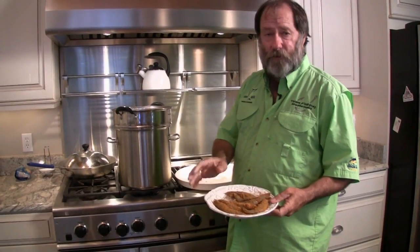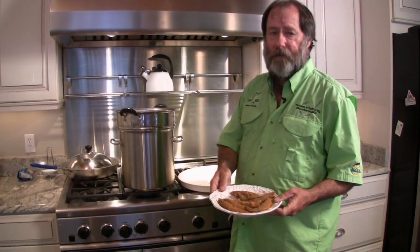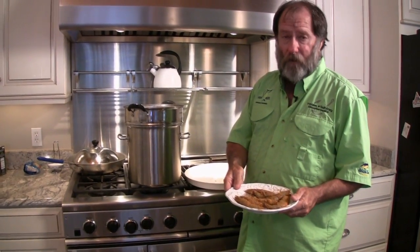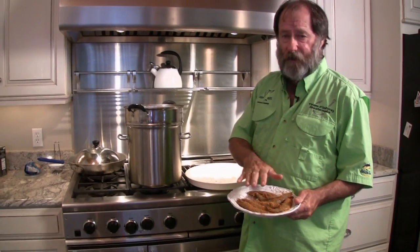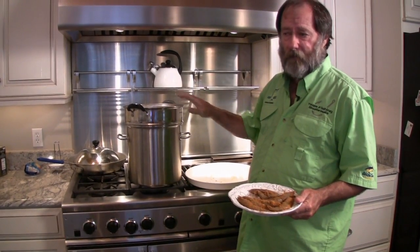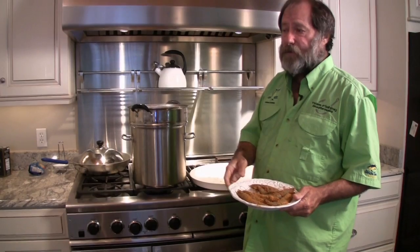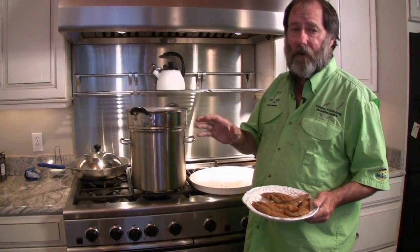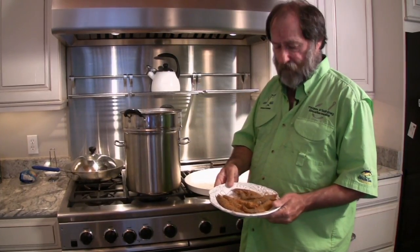This is a twist on the original recipe. The original recipe was made with freshwater fish from Thailand, but I'm always going to use Louisiana ingredients — so these are Louisiana shrimp. The crab came from probably California, but you can use blue crabs. You don't have to use a Dungeness — I just happen to love Dungeness crab, but blue crabs will work fine.